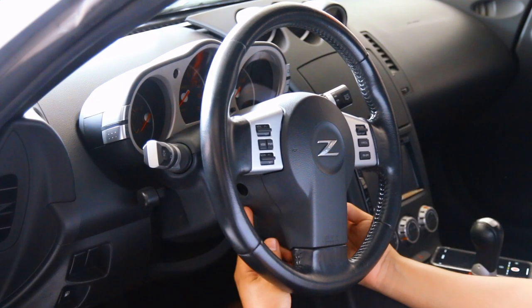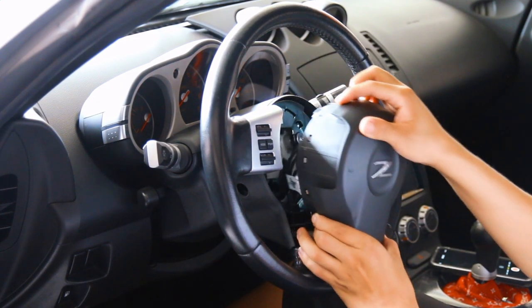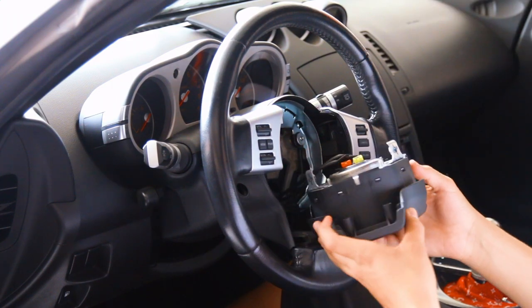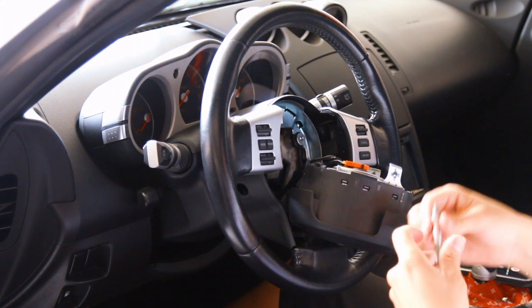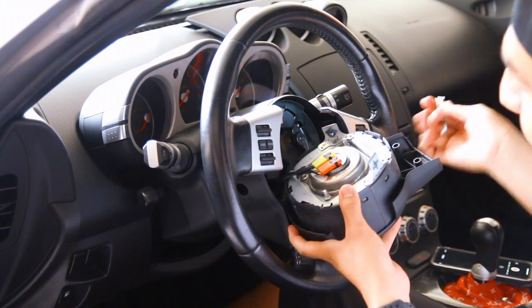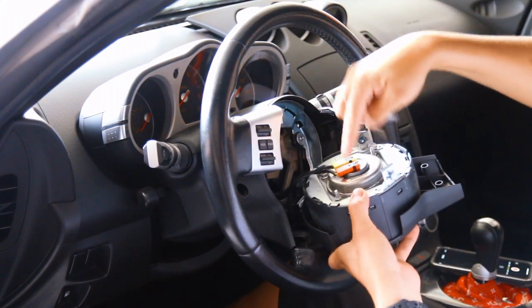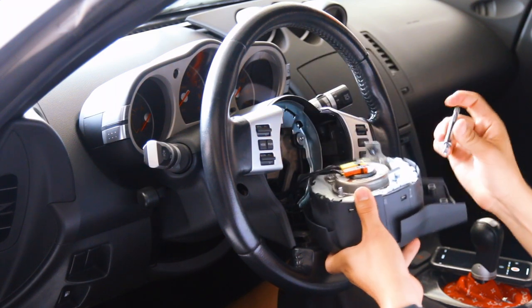Once you take those two tamper proof screws out, your airbag should just fall right out. Even though you disconnected your battery, you always want to be careful when handling this thing. All you're going to want to do is grab a flathead or just something flat in general and you're going to want to disconnect the two power sources just by simply unclipping them.